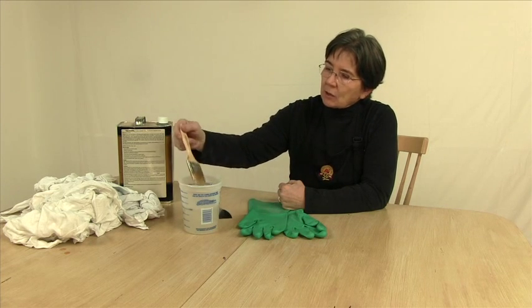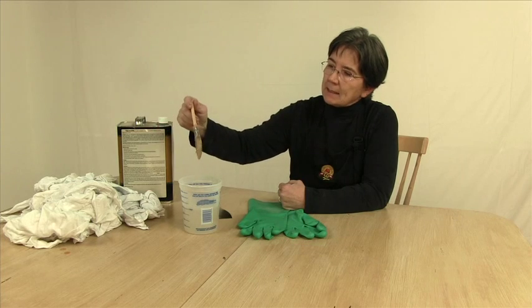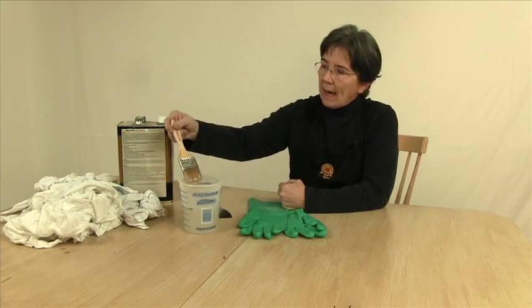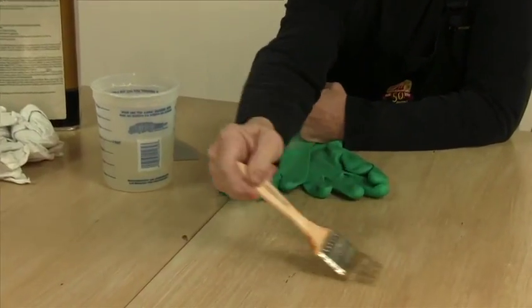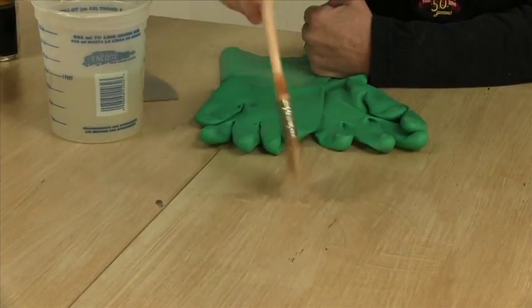This is the thick stripper that you're going to be using. It's a semi-paste, and it's good because it stays wet and thick for a longer period of time, because that's what you need when you want to get that paint softened so that you can actually push it off.